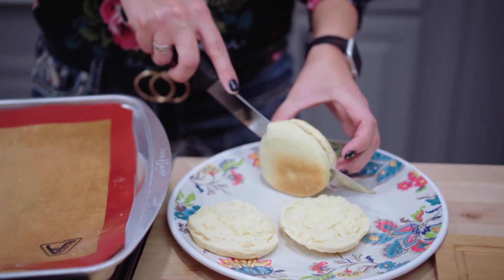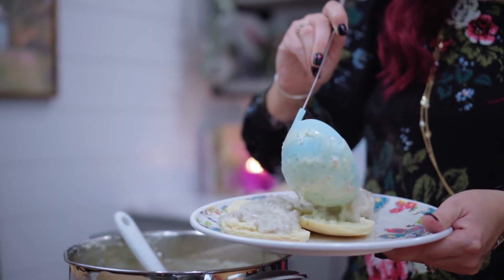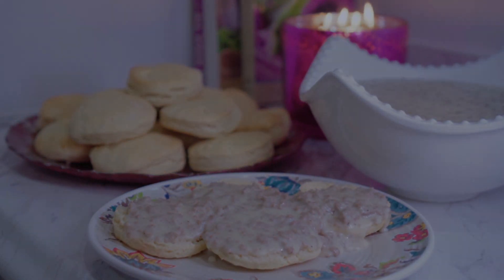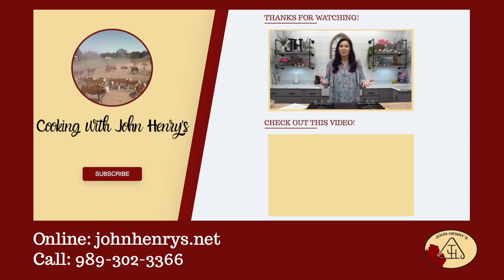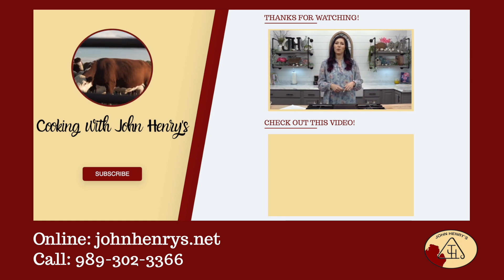I hope that you enjoyed today's video and thank you so much for supporting our farm. We're so glad that you found our channel. If you like what you see, please hit the subscribe button. And if you want to see more awesome recipes, click the video below.